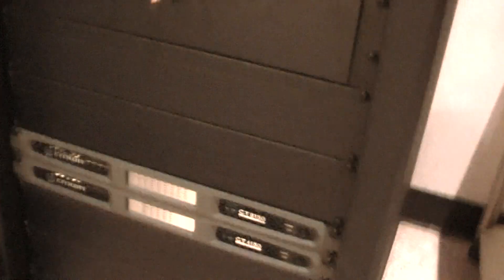And those are the organ amps that we just integrated. And those turn on automatically with the organ.